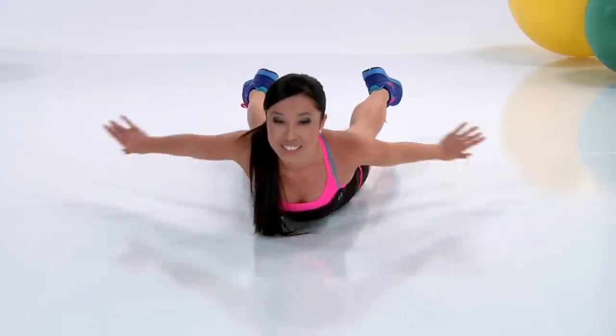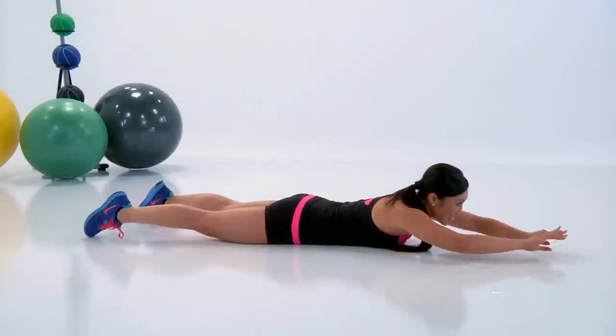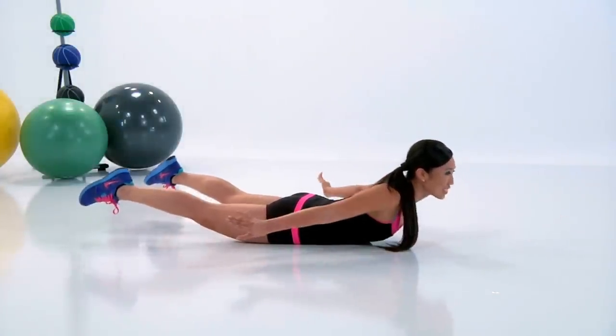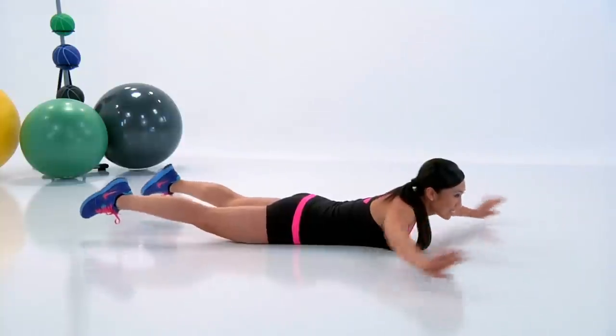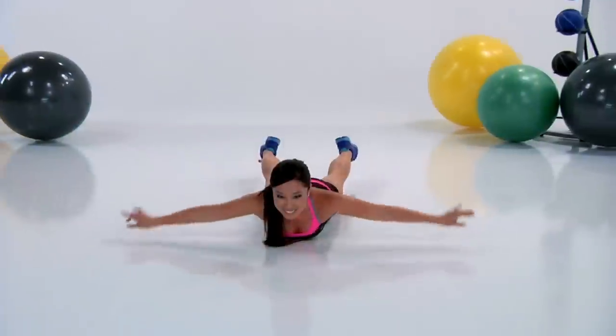Up and forward. Can you keep a smile the whole time? You should try. Reach and down — very nice. Lift those quads and forward. Have a good swim.